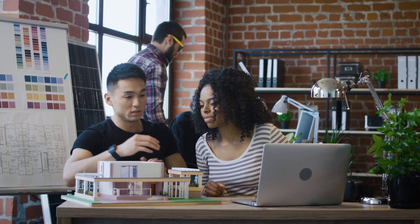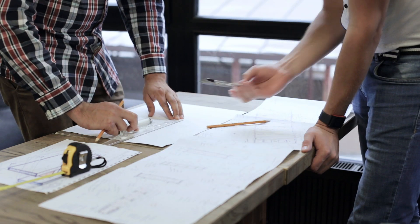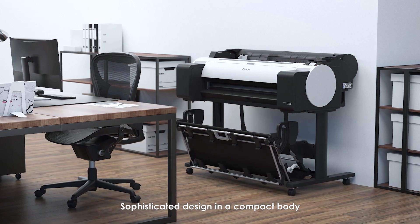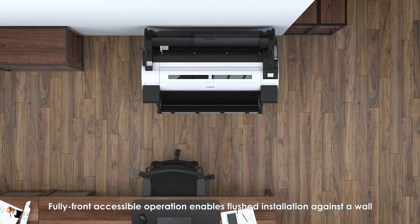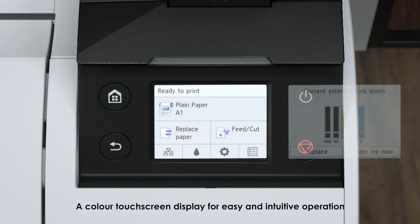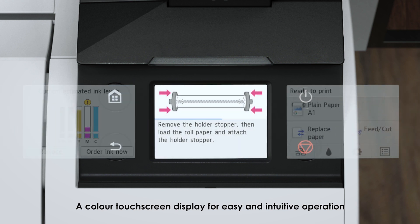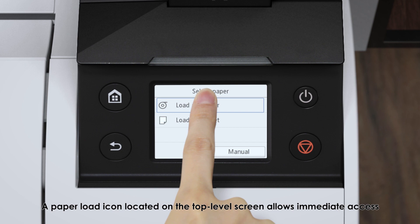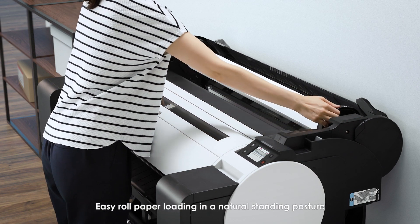The TM Series is designed to provide a convenient printing environment in smaller offices. With a compact design and ease of use, the sophisticated design in a compact body features fully front-accessible operation, enabling flush installation against a wall. A color touchscreen display and a paper load icon on the top-level screen allow easy roll paper loading in a natural standing posture.